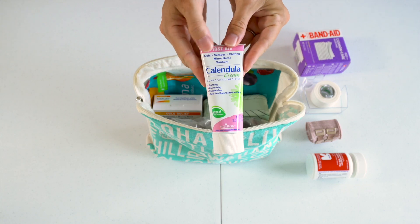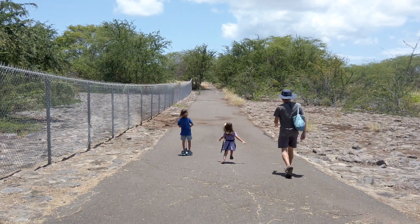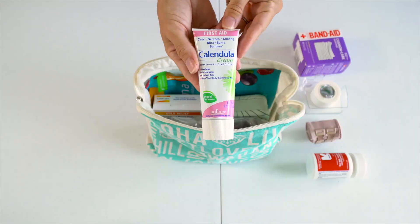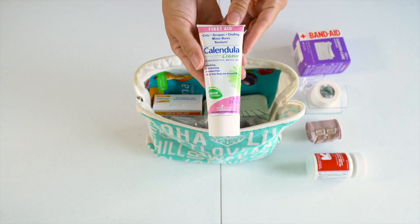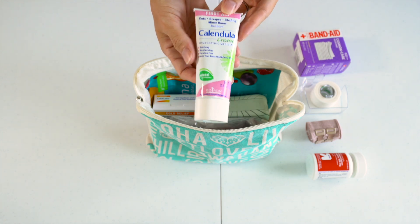In place of Neosporin, this time we're going to be taking this calendula cream. It's for cuts, scrapes, or burns — you can rub some of this on there. This is 2.5 ounces so it would work to put this in a clear bag and bring it on the plane in a carry-on bag.